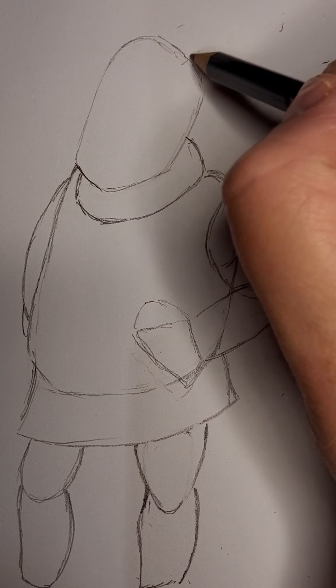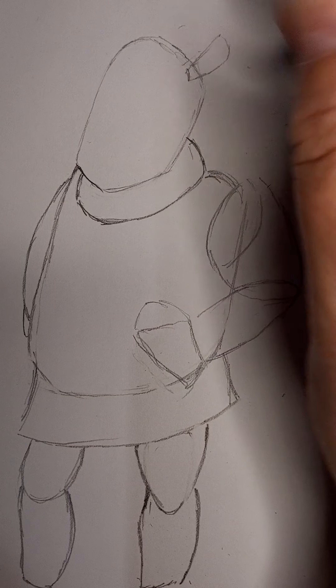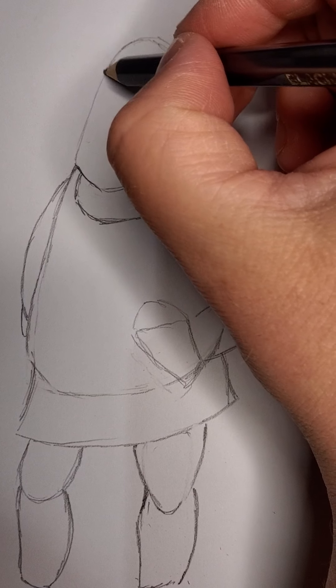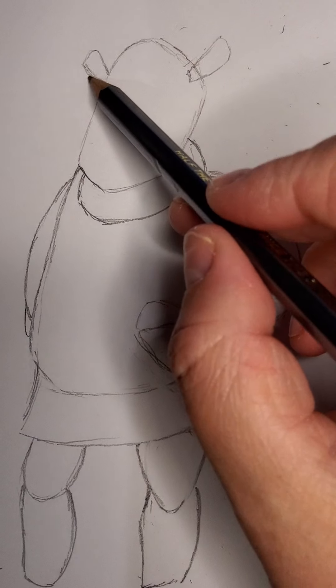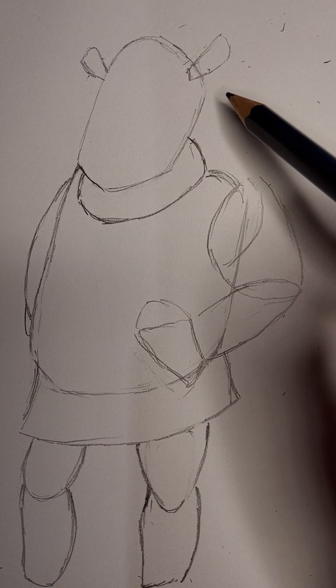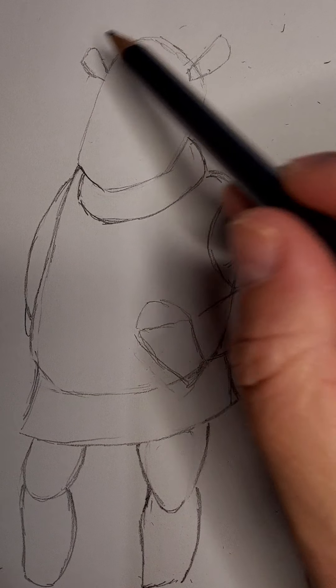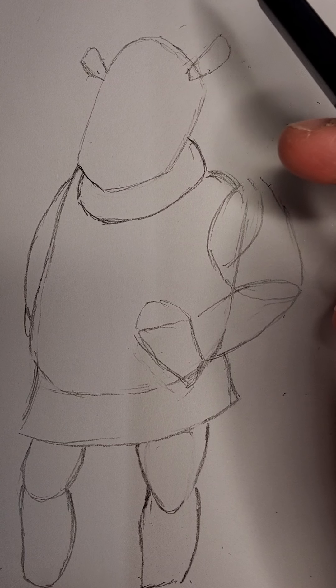We'll come back up to the head and add the little outlines for the ears. By now we should be able to recognize that this side is smaller than this side because his head's slightly turned. This one sits in front of the head, this one sits behind the head.